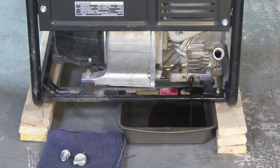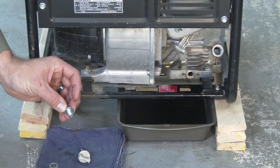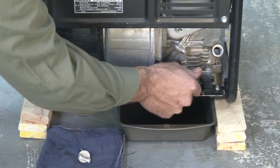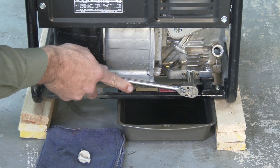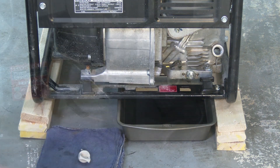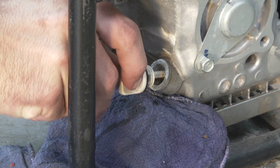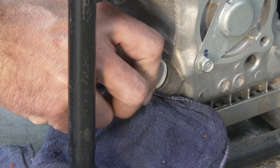It might get a little messy here. Reinstall the oil drain plug with a new sealing washer and tighten the plug securely. With the generator still in a level position, refill the engine with SAE 10W30 oil using a funnel. When the oil just begins to run out of the oil filler neck, the oil level is correct. Reinstall the oil dipstick and screw it in until it's tight. Wipe up any excess oil.